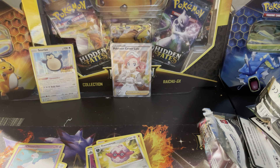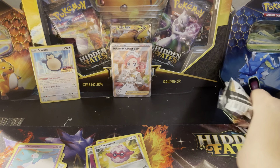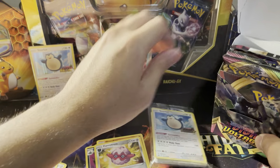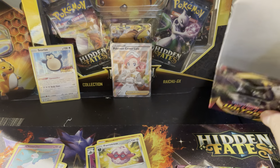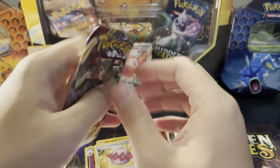All right, second Build and Battle deck — what can we do here? I don't want to rush through opening them, just trying to open in the background without sounding like I'm struggling. What do we have in this one — is it another Snorlax? It is another Snorlax. We're not going to open this one since we already know the contents, and we have four packs.